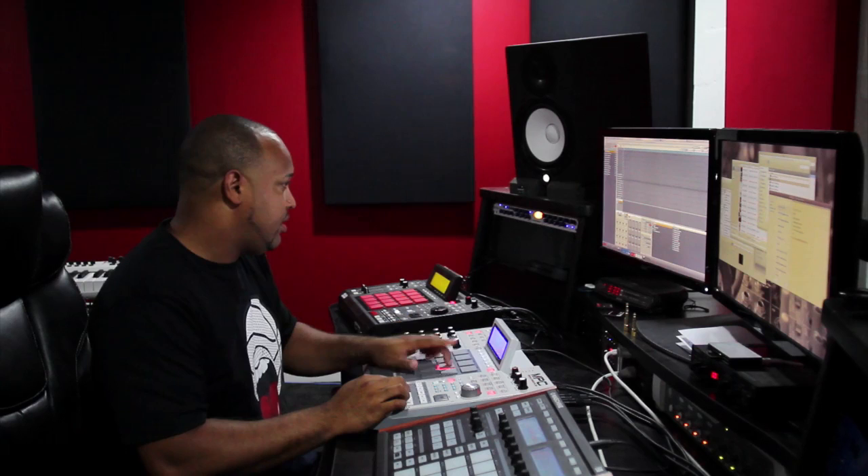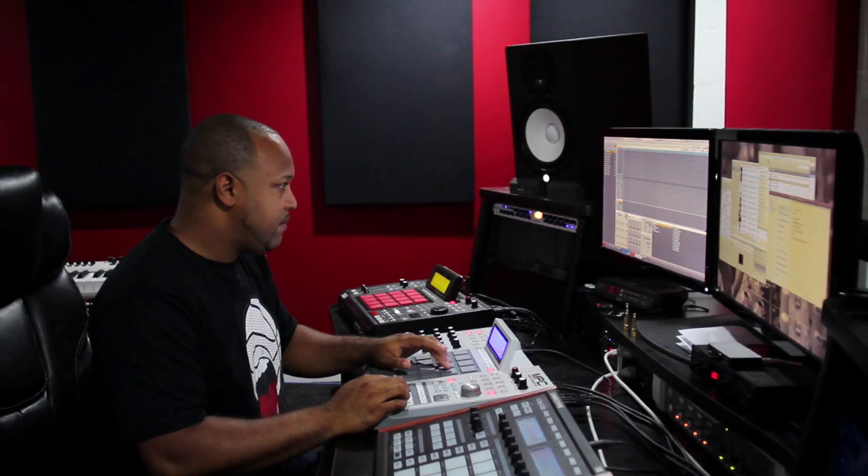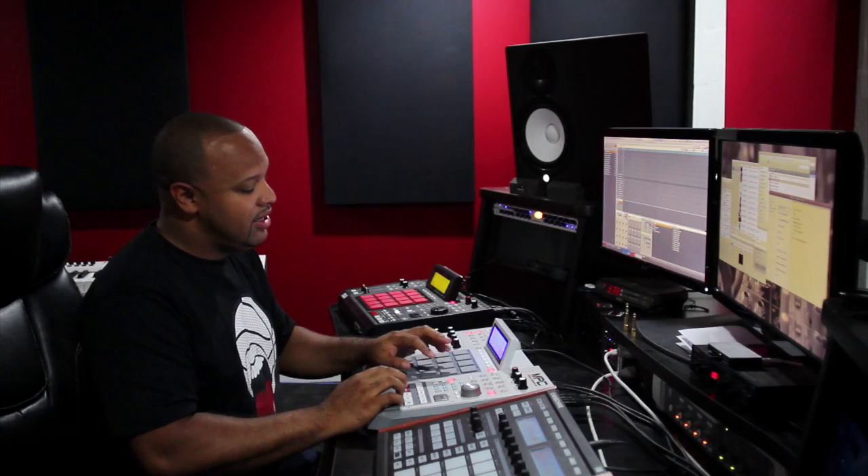Then you got a snare drum — it's like a break. You got a little string section. And one of my favorite parts is that he had a vocalist come in and sing the vocals on top of it.